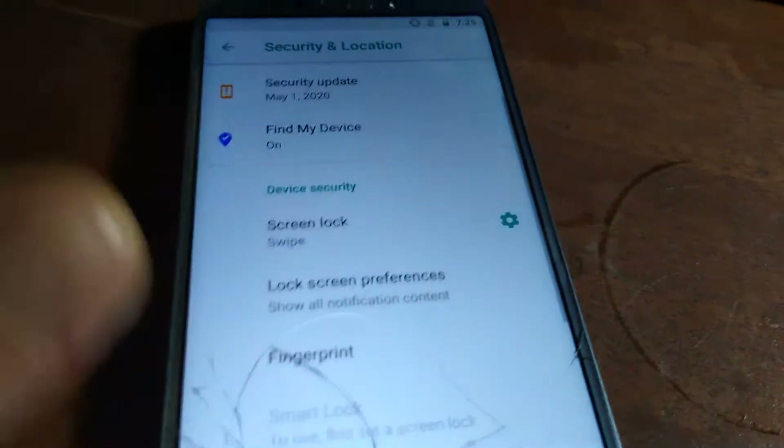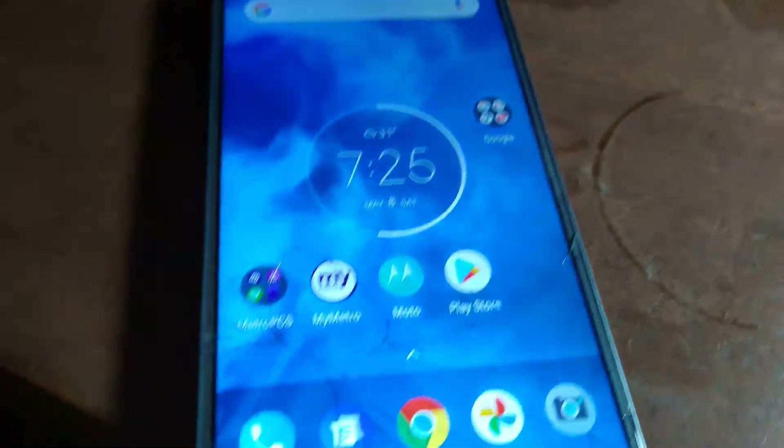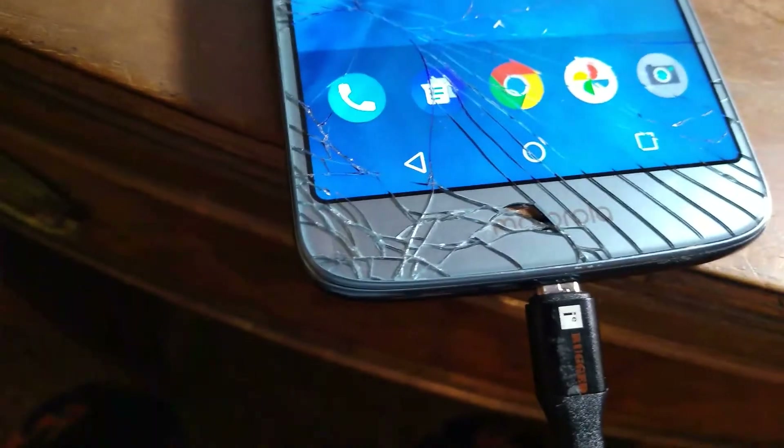If I unplug it and plug it into the computer, it will still say charging slowly and I don't get the option to connect it to the computer anymore. The computer is not recognizing it at all, so I can't get a connection.